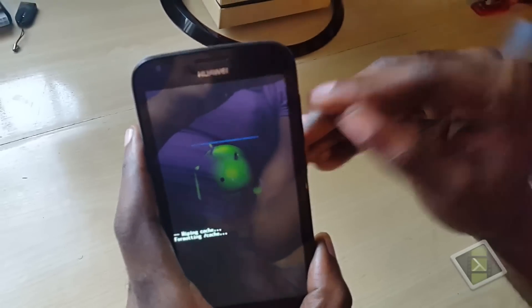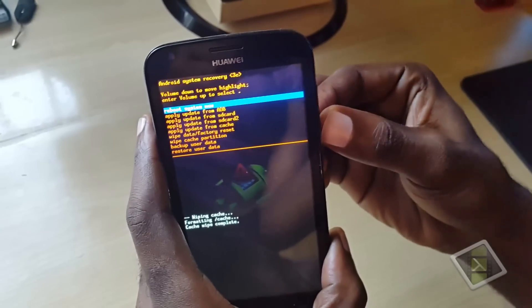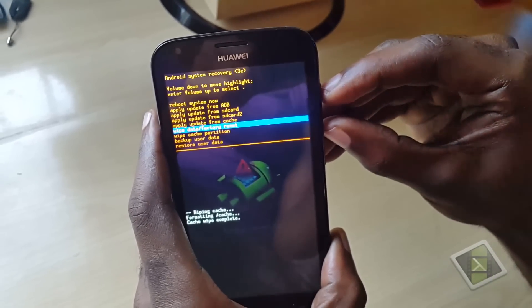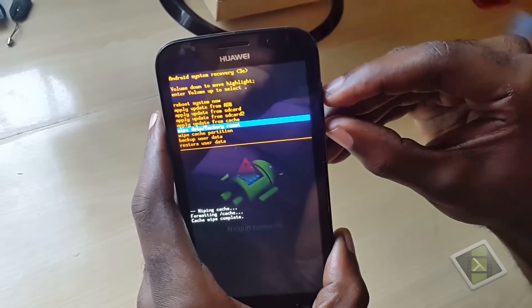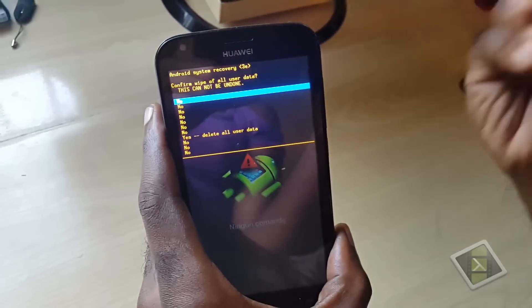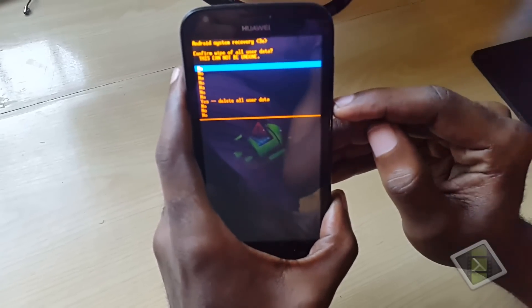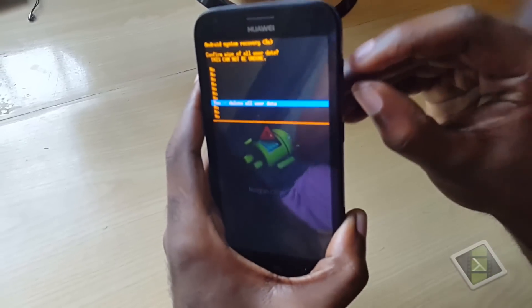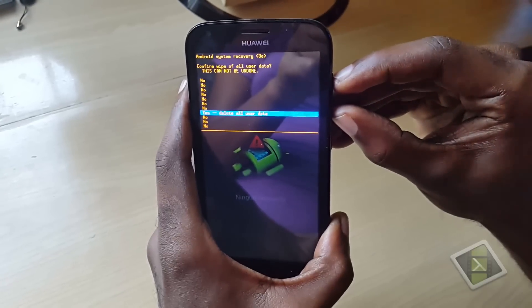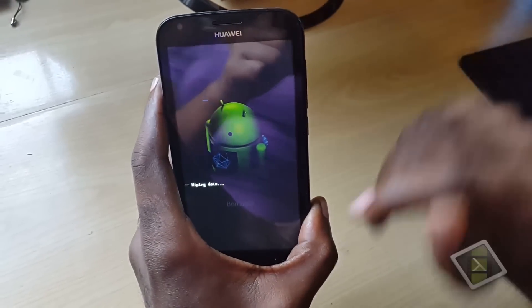You're going to carefully position your fingers and press. Sometimes you'll miss — it says cache is formatted but we want wipe and factory reset. So carefully again, I'm going to try pressing volume up and down at the same time. Let's try again — all right, there we go. Instead of bringing me back like the power button would, we've now reached this menu.